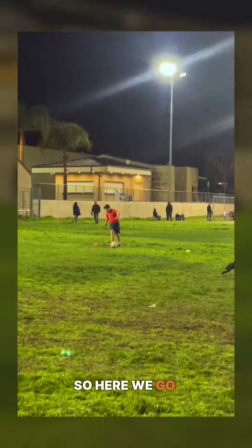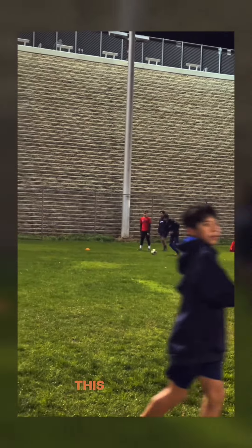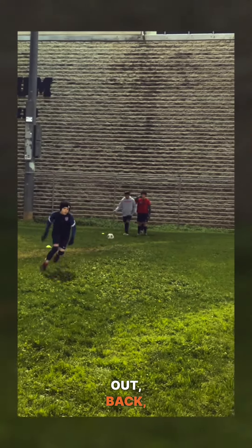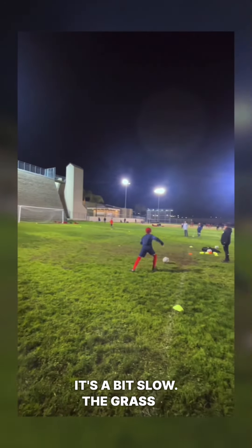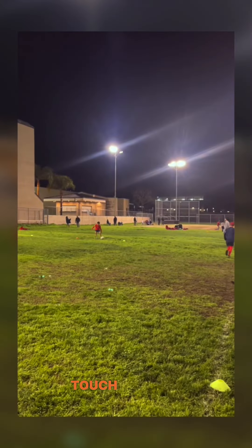Okay, so here we go. Out, back, long. This gives you time for the players to adjust their hips. Out, back, long. You can see it's a bit slow — the grass is long from the rain here in California recently, and touch was off.